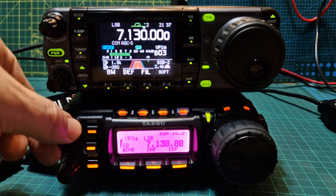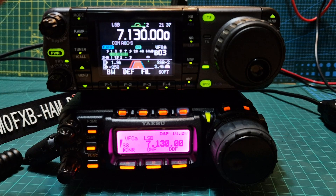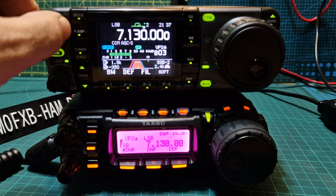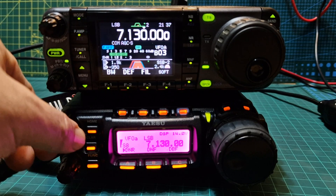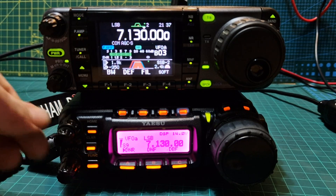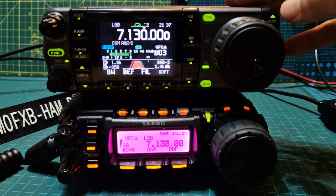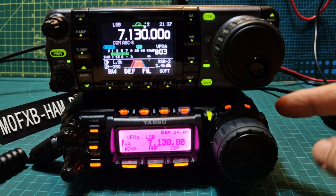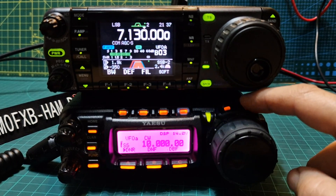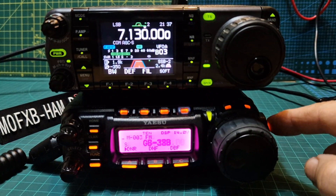Functionality-wise, they're actually very similar in their layout. You've got the volume here, volume here, channel change here, channel change here. Up and down the bands with the 7000, like so. On the 857, up and down here. VFO memory on the side.